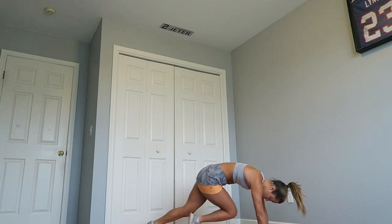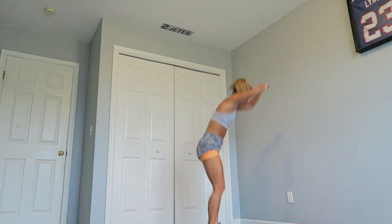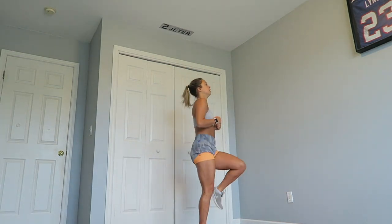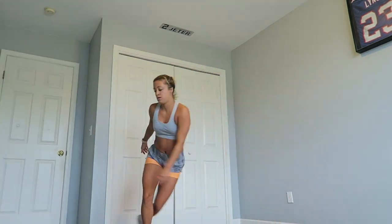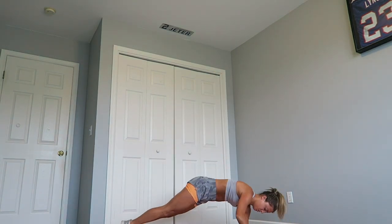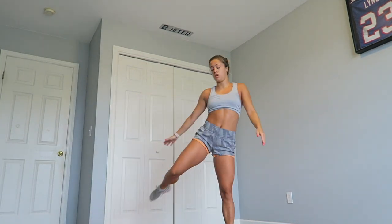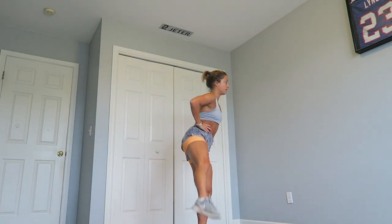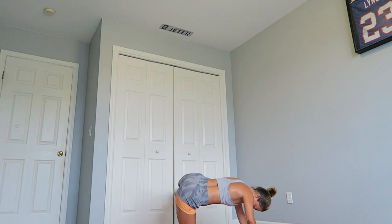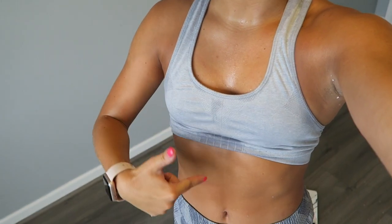Day three added in a lower body workout, which for me wasn't an issue at all because I love working out my legs as opposed to my upper body. I was definitely exhausted after this workout, but by the end of it I already felt my body getting stronger while doing the exercises, and my endurance was already better than the first day. After three days I already feel my body getting stronger and my endurance improving, which is wonderful.